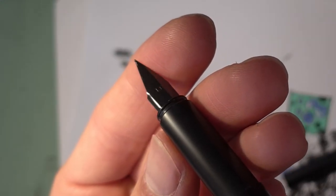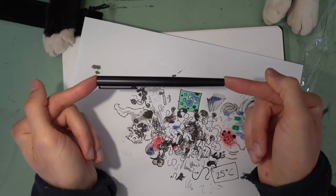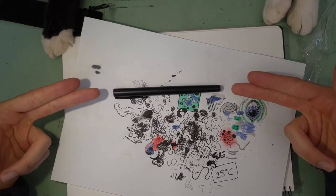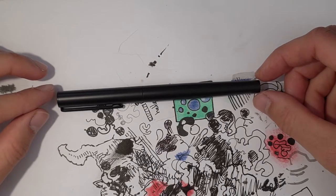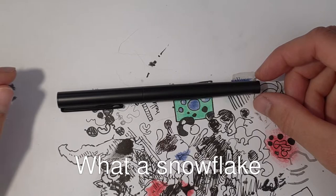This one here is the extra fine nib. Now this is the black model — you can also get one that looks like stainless steel. But I got the black model because I didn't want a shiny pen reflecting the light into my eyes as I draw.